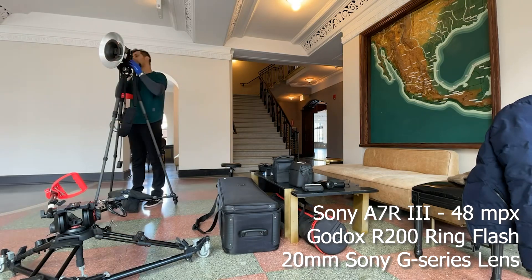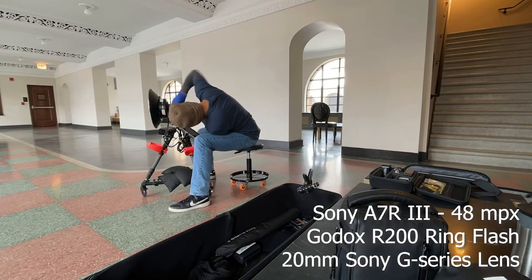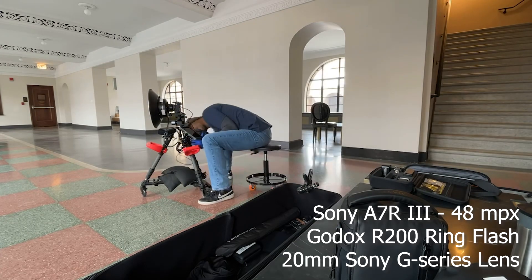The camera rig I'm using is a Sony A7R Mark III with a ring flash from Godox. The lens is a 20 millimeter Sony G series lens.